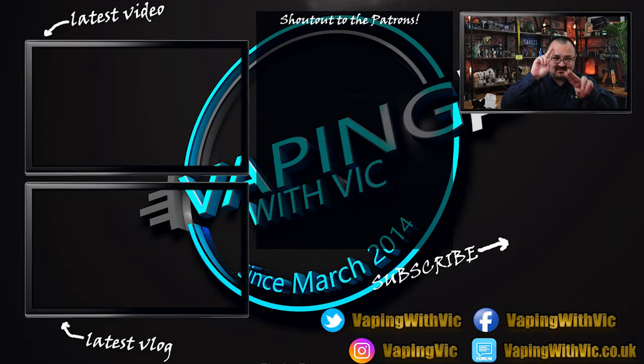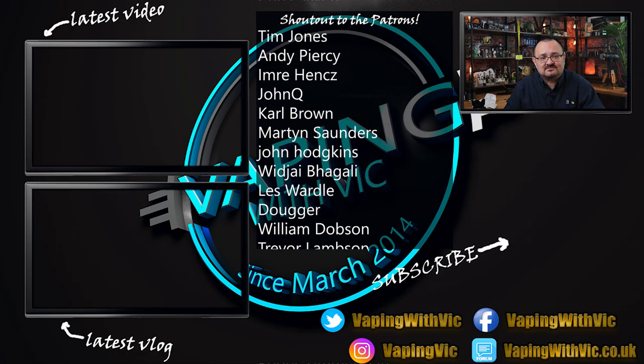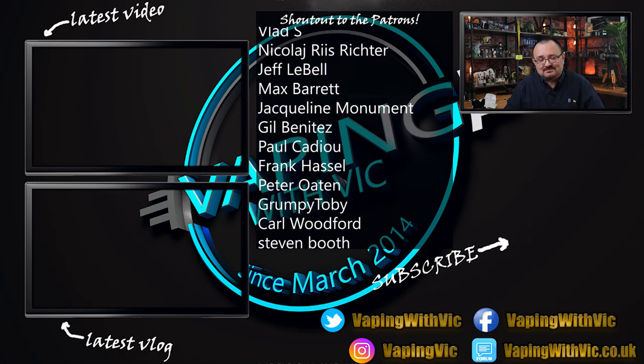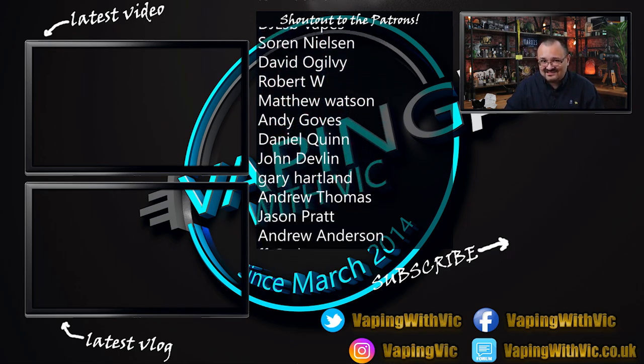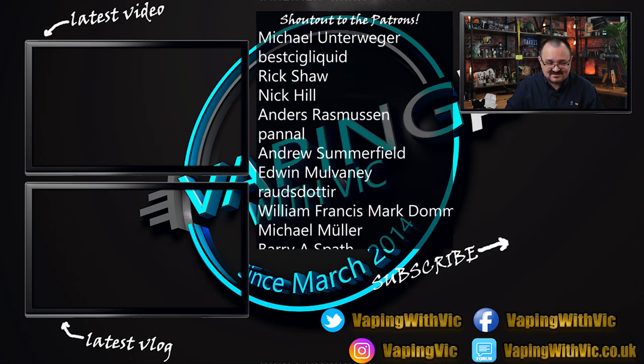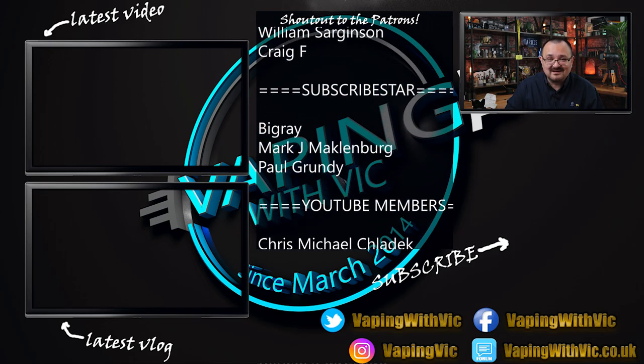Big thanks to Steam Crave for sending the tank over for review. If you thought this review sucked, let me know below; if it was good, give it a thumbs up. At the very top you've got the latest video, in the middle is the latest What's Up Sunday update vlog, and a shout out to the FloofArmy — Patrons, Subscribestars, and YouTube members for supporting VicVapid financially. Click the logo to subscribe. As always, thanks for watching and have a good one.